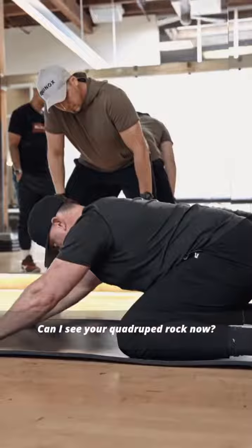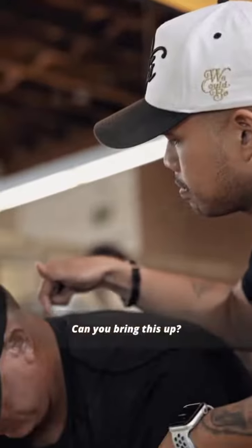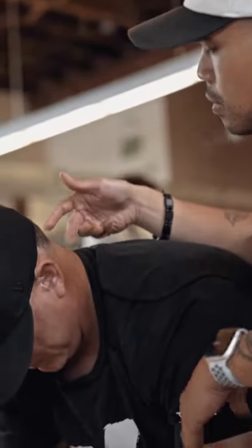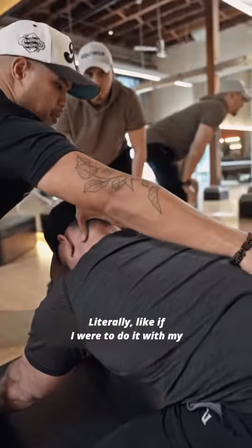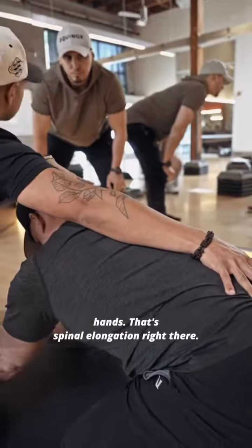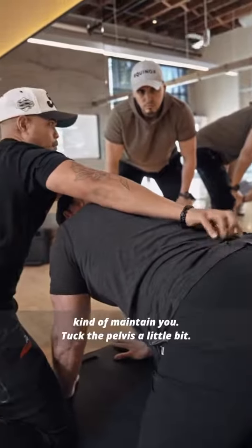Can I see your quadruped rock now? No pinch. You just got what I needed from the serratus muscle — literally, if I were to do it with my hands, that's spinal elongation right there. Rock forward — tell me what this feels like.